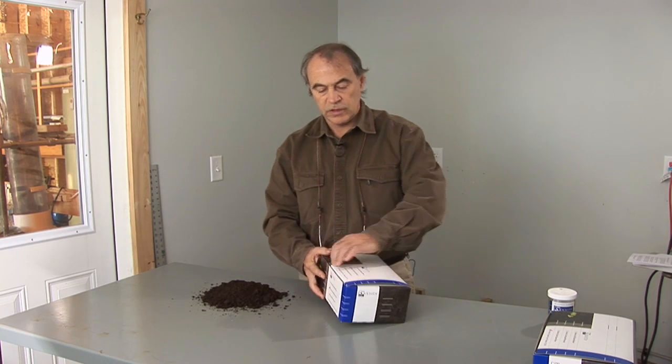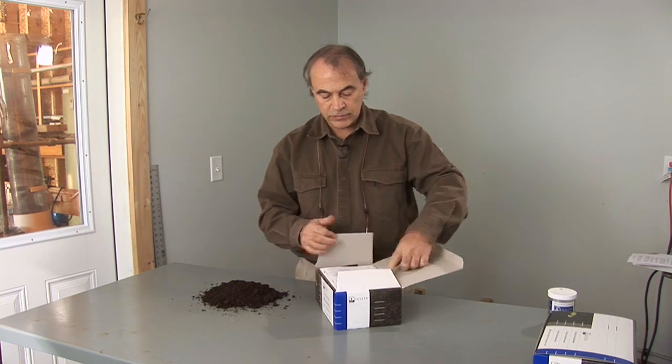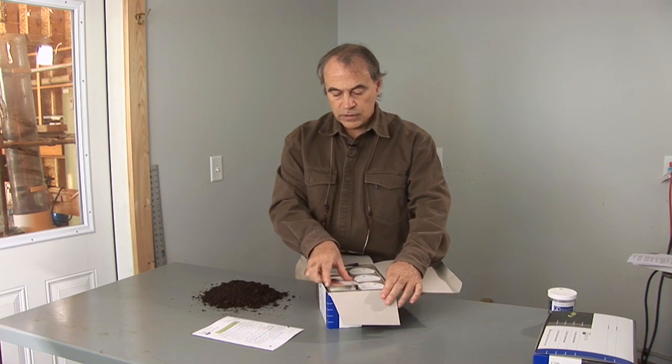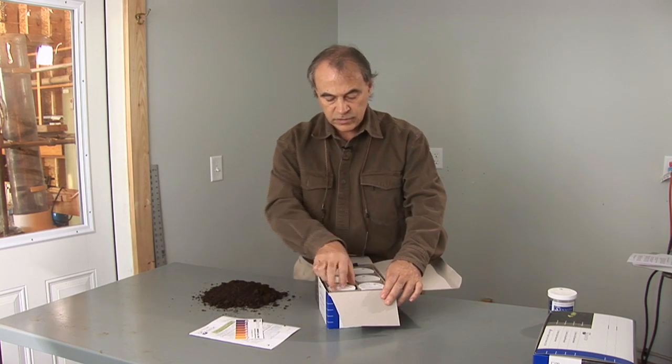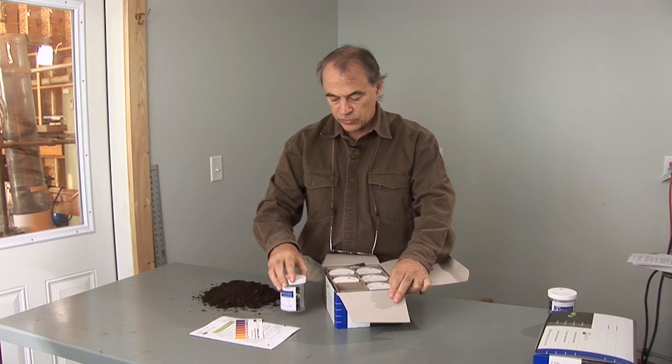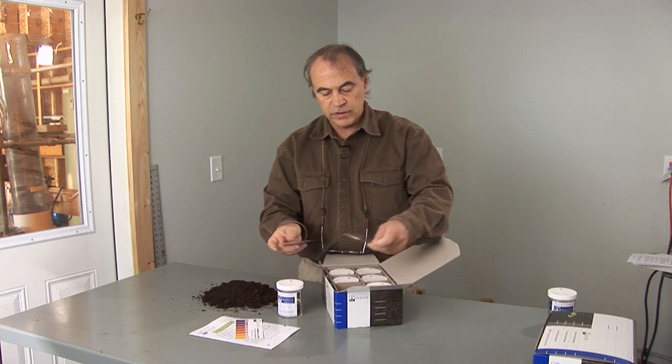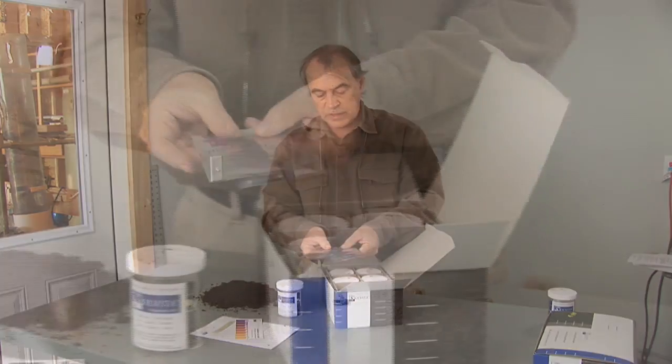You have your compost test kit, and you're going to open it and take out the various parts, which include the manual, the color chart for the test, the test jar itself, which we're going to fill with sample, and the paddles, which are the indicators for the test.